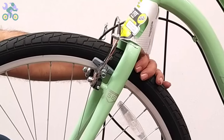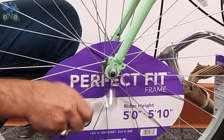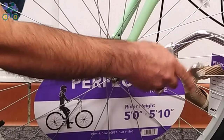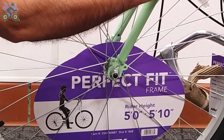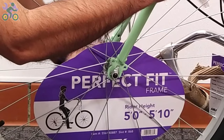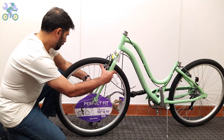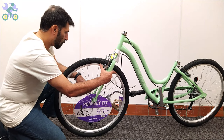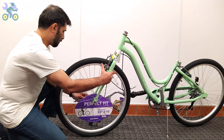Now align the wheel in the center of the fork and slightly tighten the head nut on one side, then tighten the nut slightly on the other side, and finally tighten the head nut on each side completely. Don't forget to check the alignment of the wheel during the process.